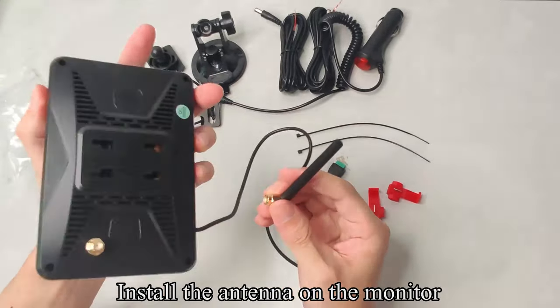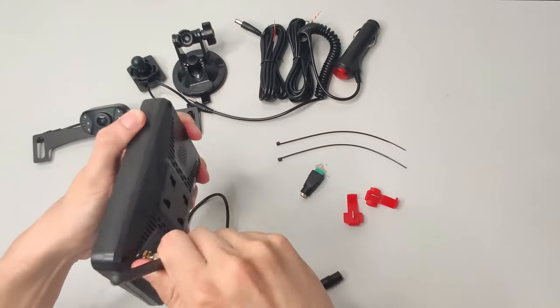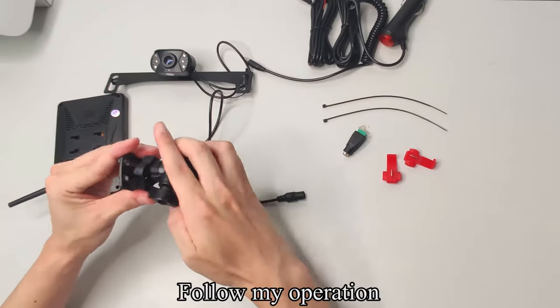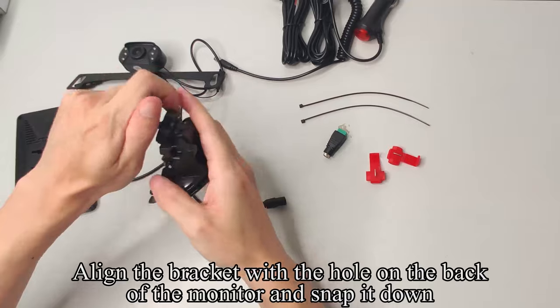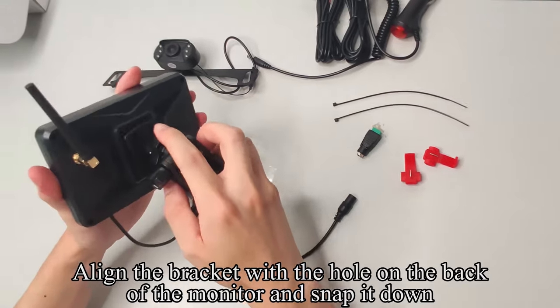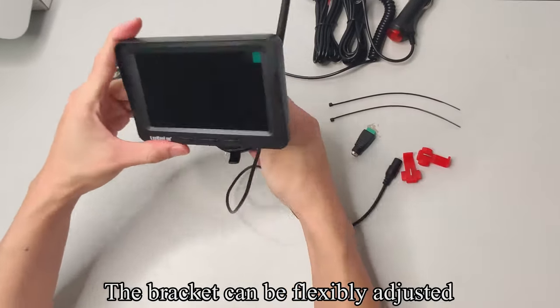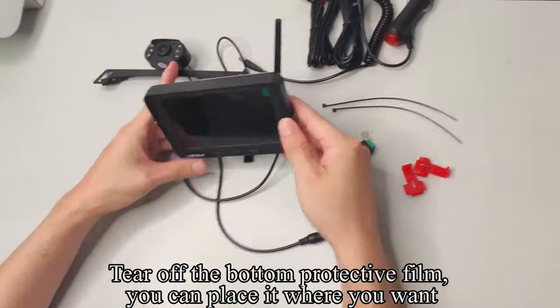Install the antenna on the monitor. Pick up the bracket and follow the operation — tighten the screw, align the bracket with the hole on the back of the monitor, and snap it down. The bracket can be flexibly adjusted. Tear off the bottom protective film and place it where you want.